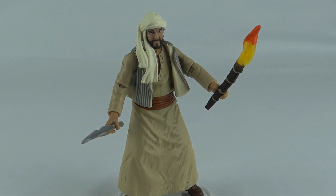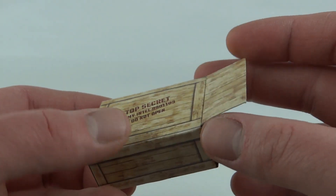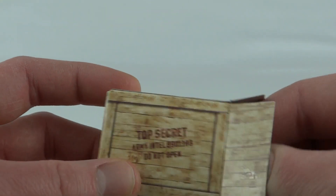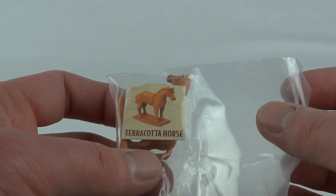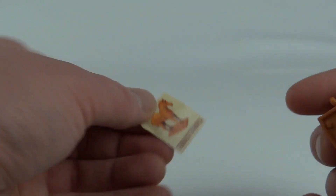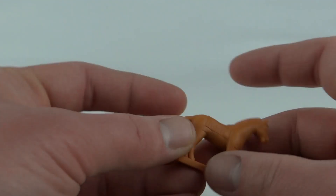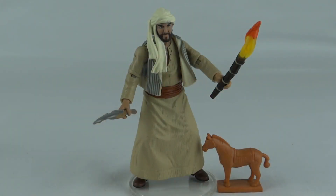There he is with his torch and his shovel. If we take a look inside the cardboard crate — drum roll please — we get the terracotta horse. So we've got the little sticker and a little plastic horse. So there we have Sallah from Raiders of the Lost Ark. This has been Luke, thanks for watching and I'll see you next time.